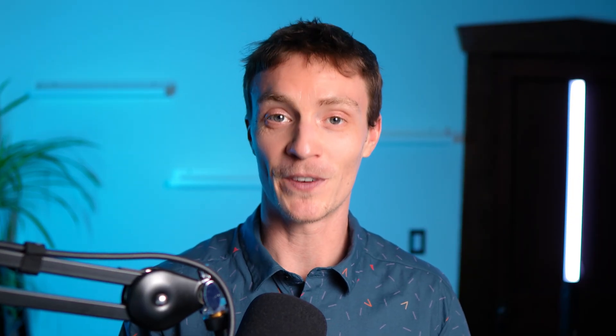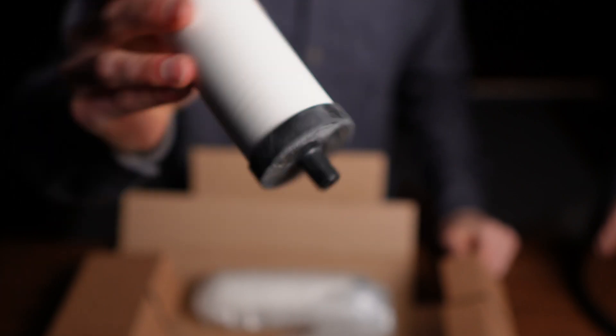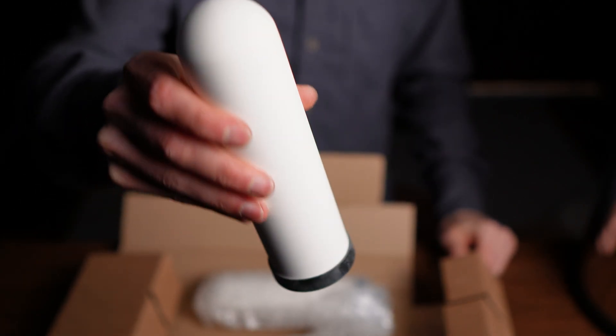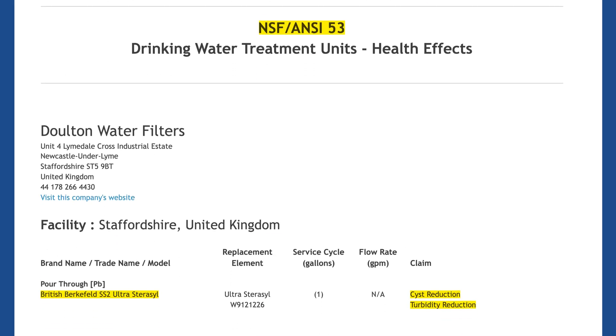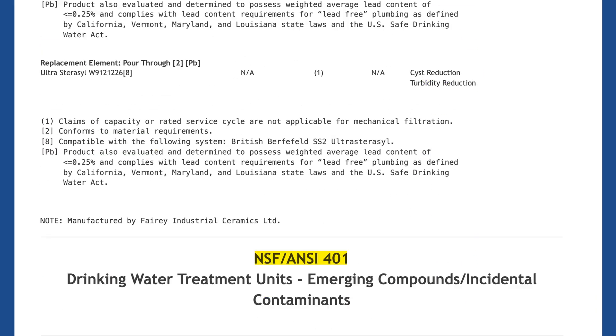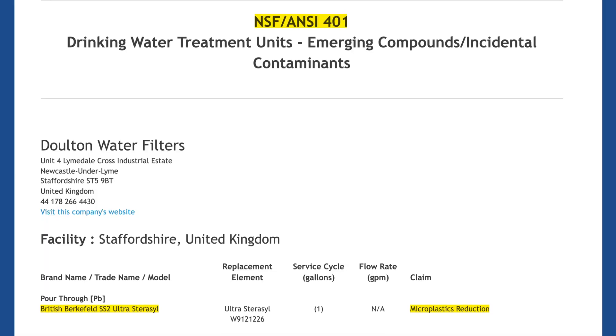Both options are either on par with or cheaper than the ongoing costs of similar gravity-fed systems like Berkey and Pro One. And unlike brands that make inflated 6,000 gallon filter capacity claims without data to back it up, British Bergfeld claims a far more realistic figure of 400 gallons per filter. One major highlight is that the Ultra Sterosyl filters are NSF certified to NSF standards 42, 53, and 401 for reduction of particulates, cysts, turbidity, and microplastics — industry-recognized third-party certifications that most stainless steel gravity filters don't have, making this one of the few systems with verifiable performance claims.